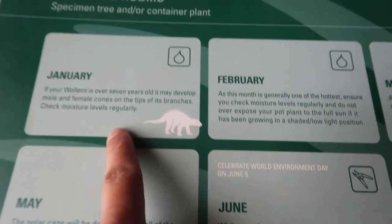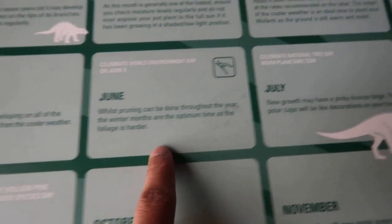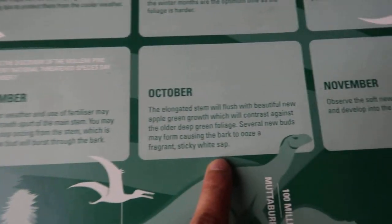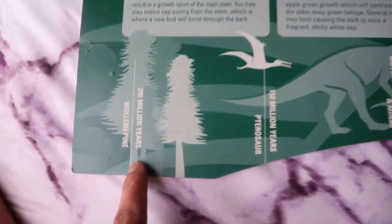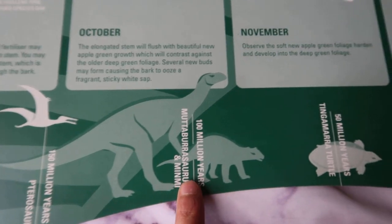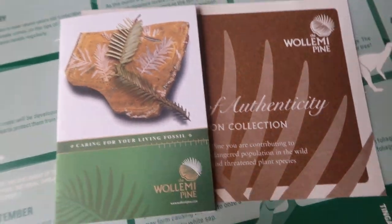The booklet has a monthly care guide covering January through December, which is really helpful. It is a very cool plant to have. If you'd love to collect one, I would recommend this type of pine — the Wollemi Pine. It's so pretty.